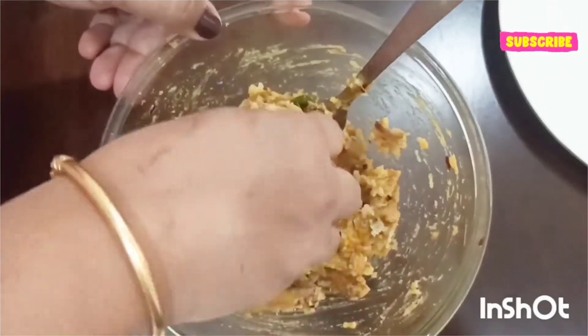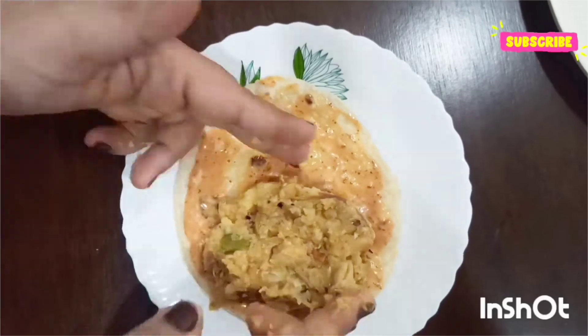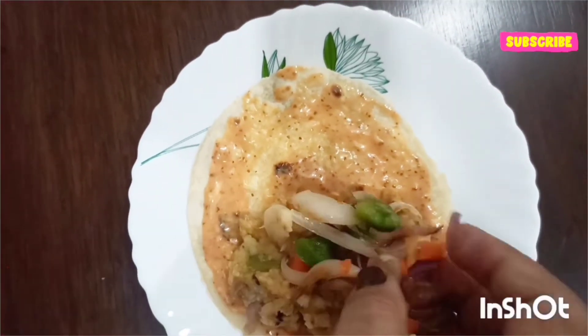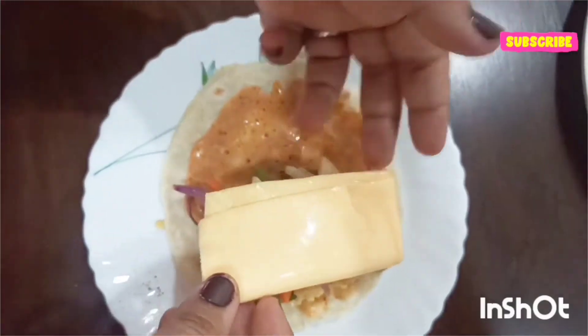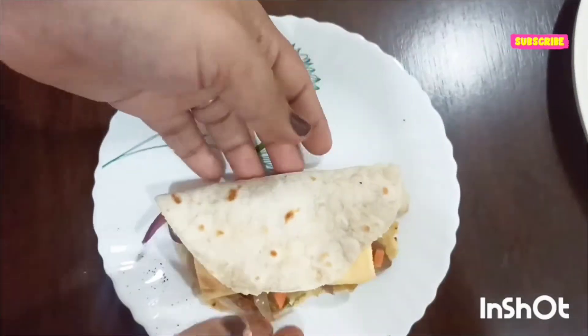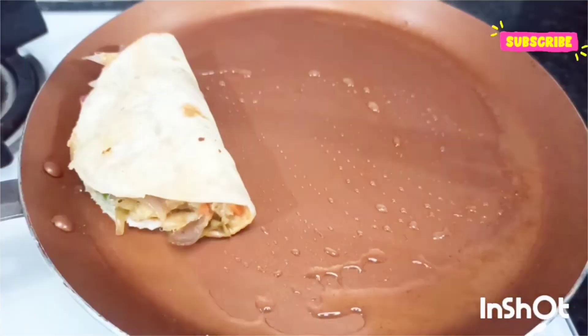I'll make a small patty and add it to our roti, and above it I'll be adding our crunchy vegetables, then a little bit of chaat masala. You can even add cheese to your tacos.